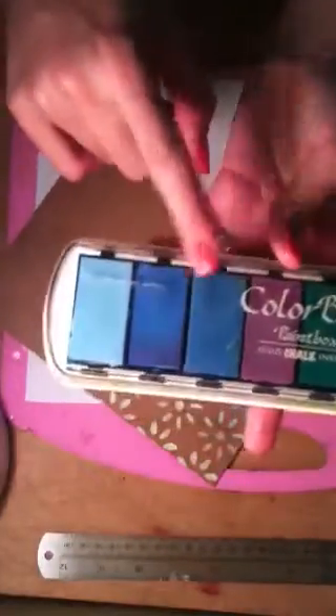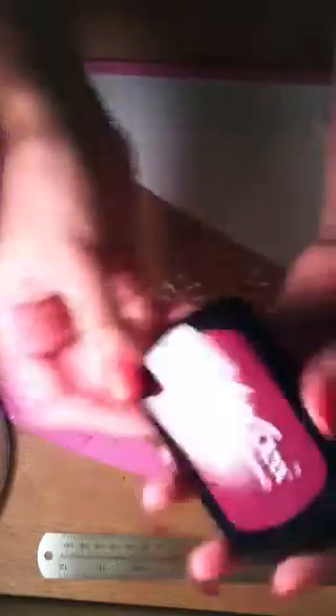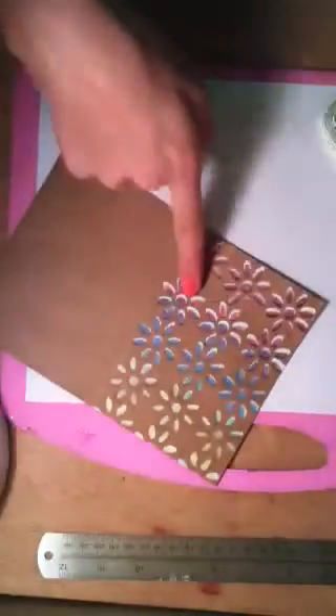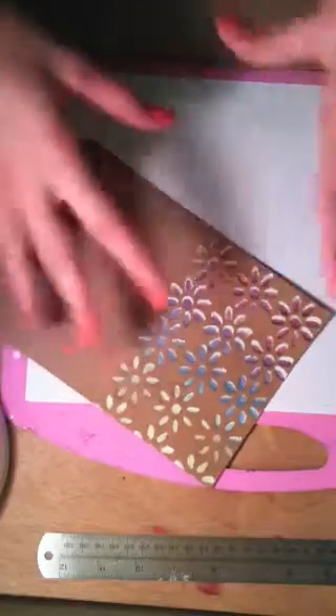I used the Color Box Paint Box Fluid Chalk ink pad in French Blue for the middle area. For the top color I used the Color Box Archival Dye ink pad in Dark Cherry, and the purple came from blending the blue and the dark cherry together.